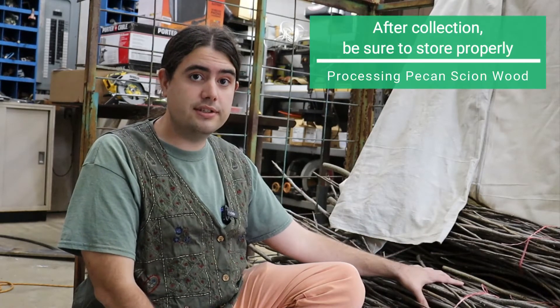Hi, I'm Michael Palazzola with the LSU AgCenter, and today I want to visit with you about pecan scion wood. At this point, pecan scion wood has already been selected — young, juvenile growth — and we're going to go through the different steps in processing it.